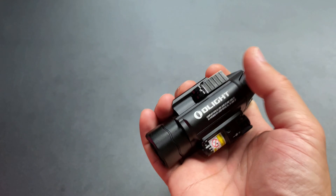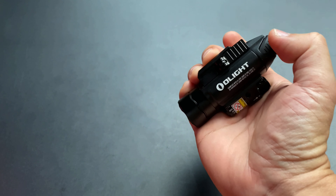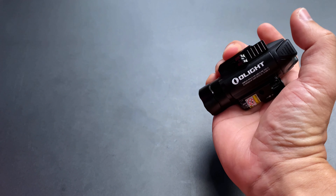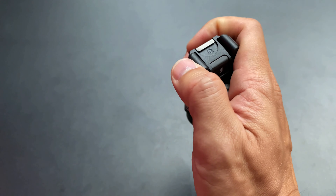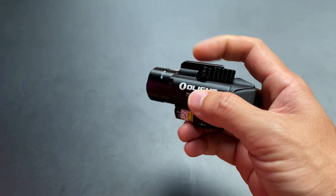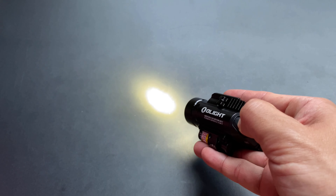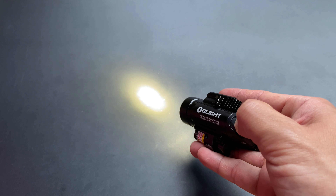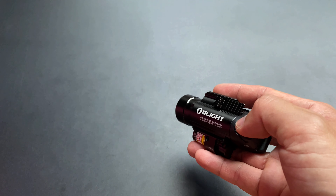When you click the switch to the laser button, you can cycle through modes. Clicking the switch brings up the white light modes. The low mode is 300 lumens, and the high mode is 1,350 lumens. You can switch between these two white light levels with the main switch.